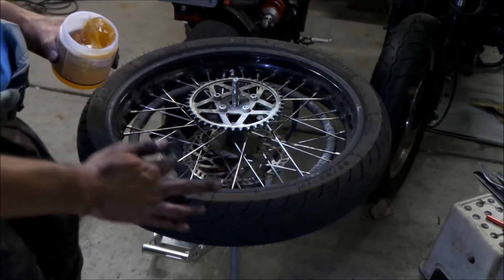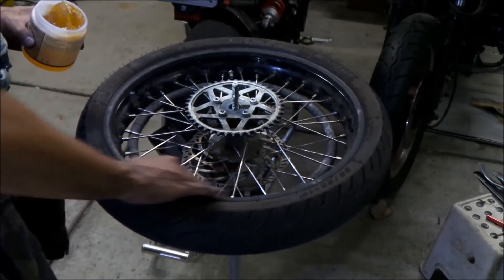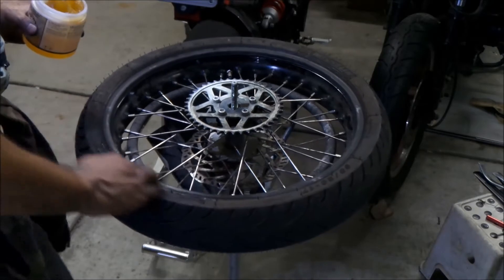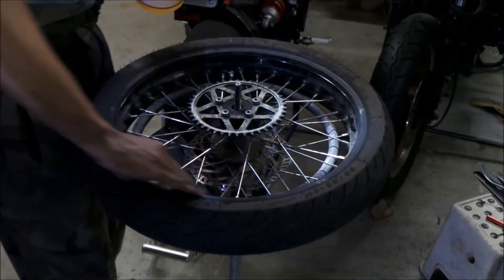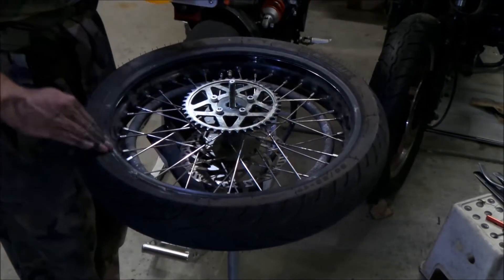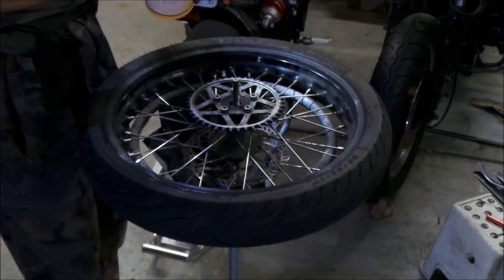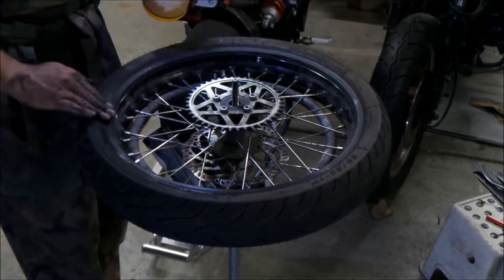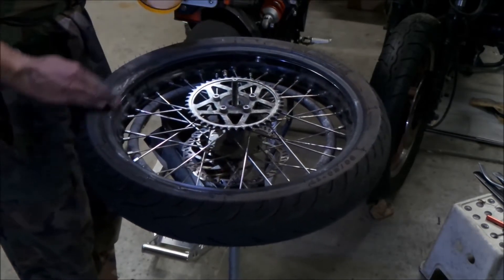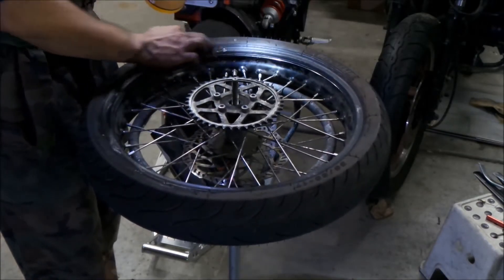It's all kind of stringy, you know. If you don't have a tire paste you can use Windex — that's what I normally use. But I'm trying this No-Mar tire paste out and seeing how it works. It sure made the Shinko tire a lot easier to install.